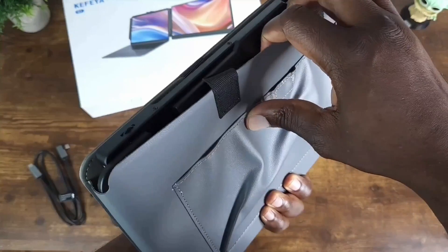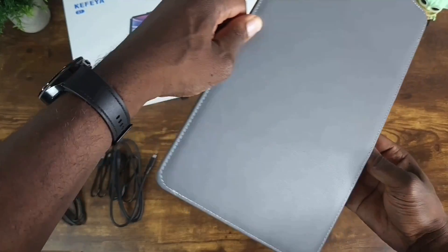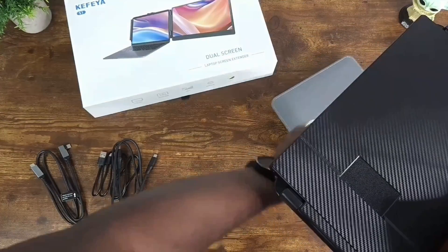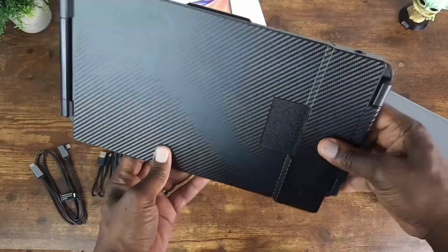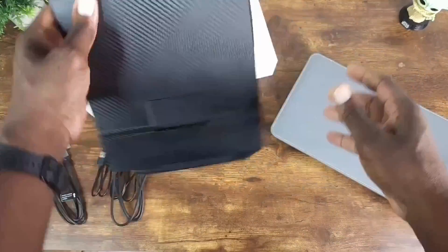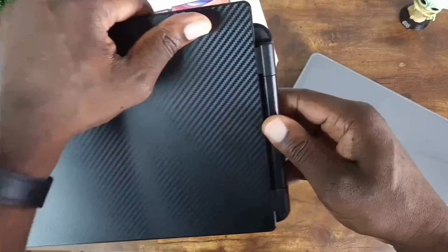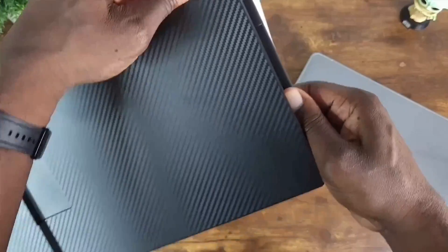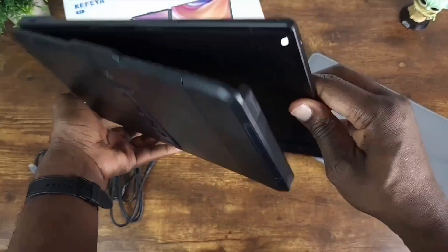It comes in this carrying or traveling case, which is nice for easy travel. It's really nice and compact, and it is light. Pull this back and it's ready to be used.